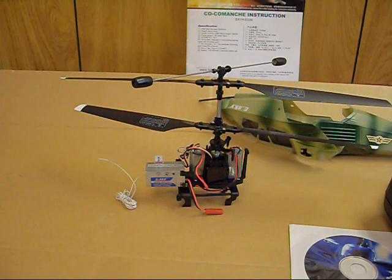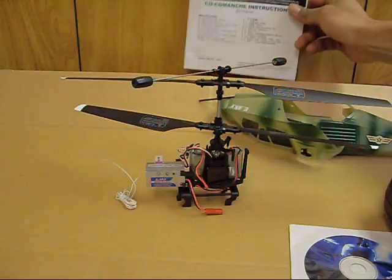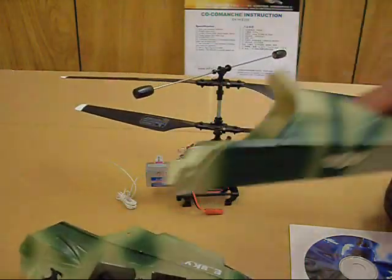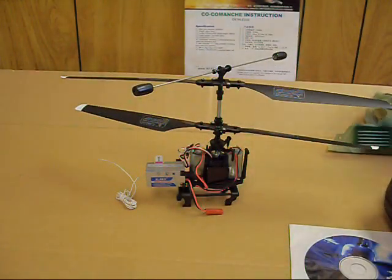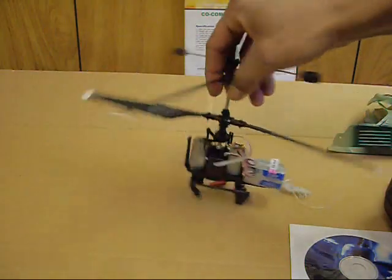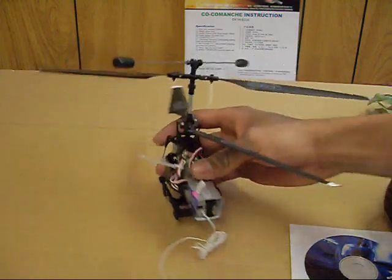I've taken the canopy off for a better look at what's underneath. Always read your manual when you get your helicopter. The canopy is a two-piece design, so you can replace just one part if needed. The helicopter uses twin 180 motors, and you've got your elevator servo and aileron servo. The four-in-one unit up here contains pretty much all the electronics — the receiver, the mixer, the gyro, all that.